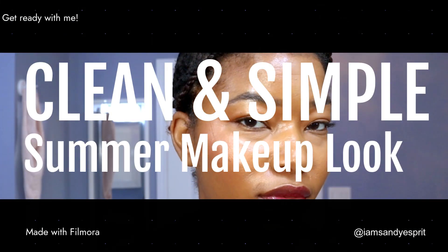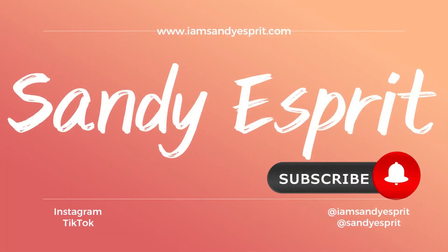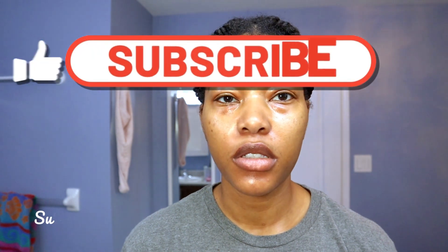Hi there, today I'm going to share with you how I got this really easy, simple, fresh makeup look. So stick around. Alright, my name is Sandia Spree.